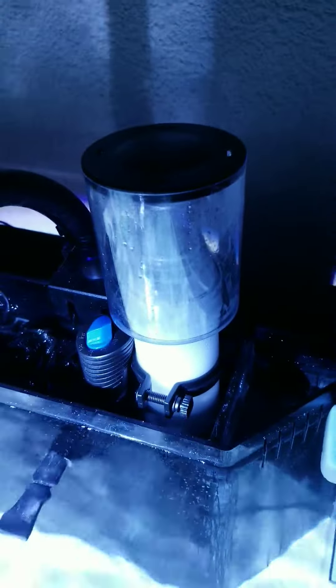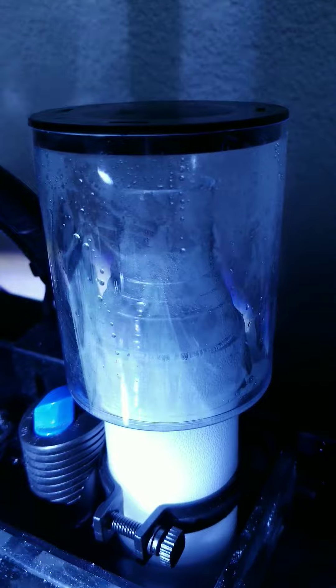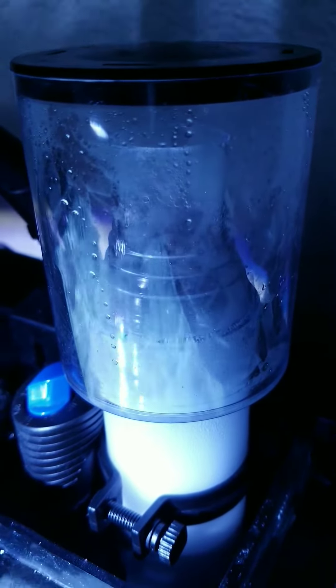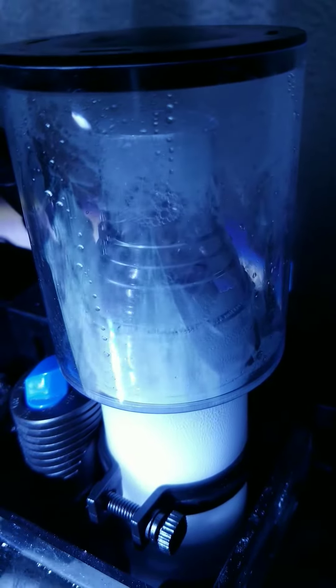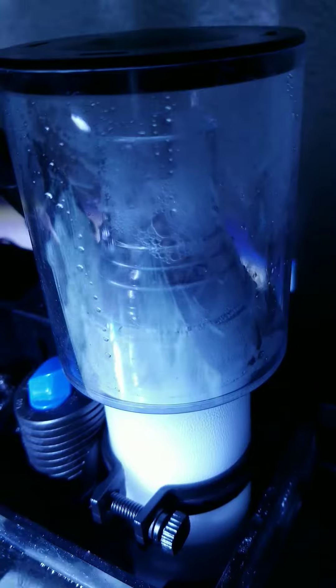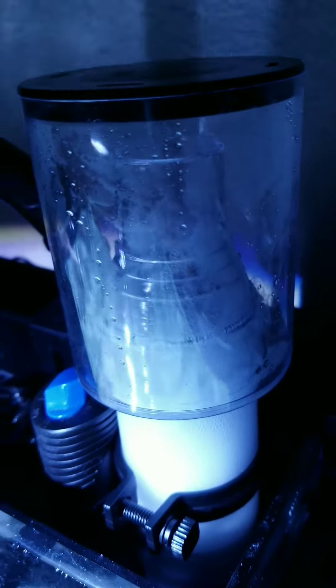Doing an update on my nano protein skimmer. I only had it for a week. I replaced the wood stone it came with — it came with like a one-inch — I replaced it with the three-inch wood stone. It's producing great bubbles. This is the collection cup right here.